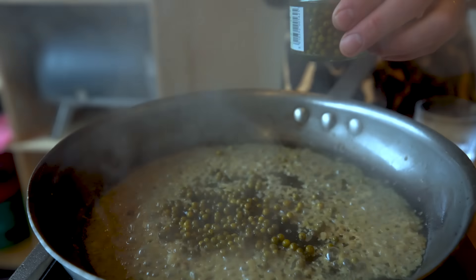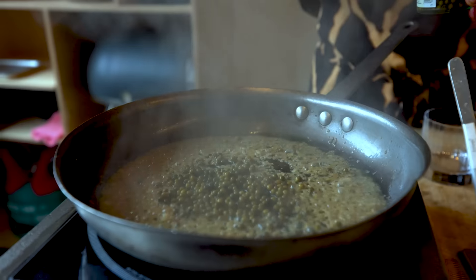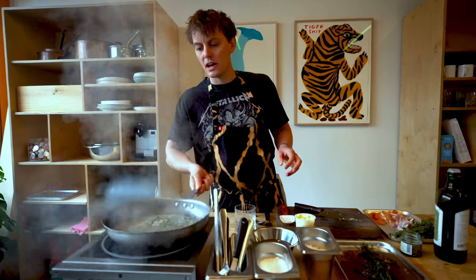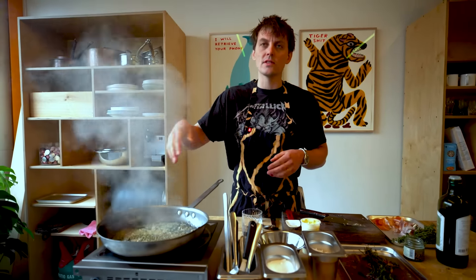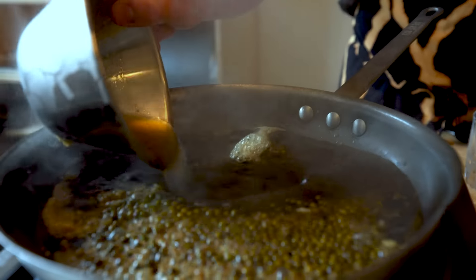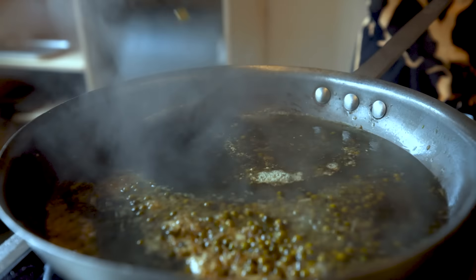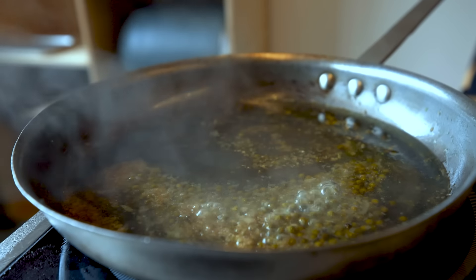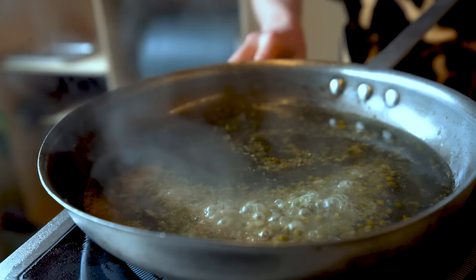Green peppercorns — a couple of tablespoons of those. They're a lot less harsh than black peppercorns; you can actually eat one. If you ate a black peppercorn it would kill your mouth. Then we're going to add the beef stock. You want to reduce this down almost by two thirds so it's nice and thick and sticky and it's going to become really intense.